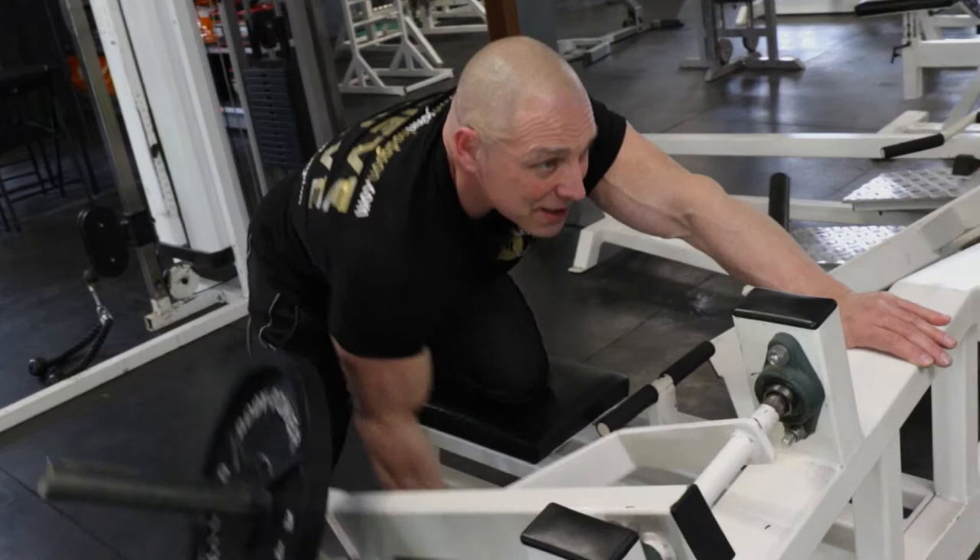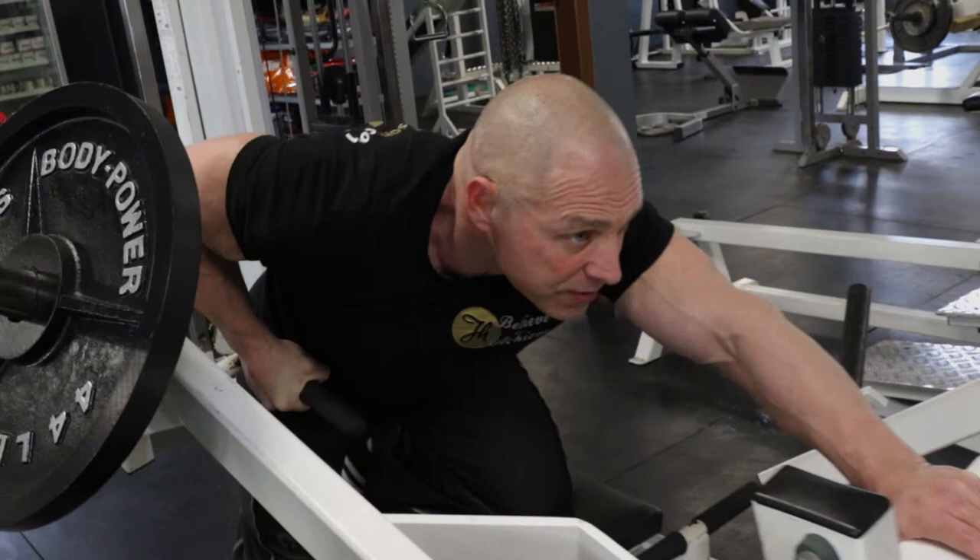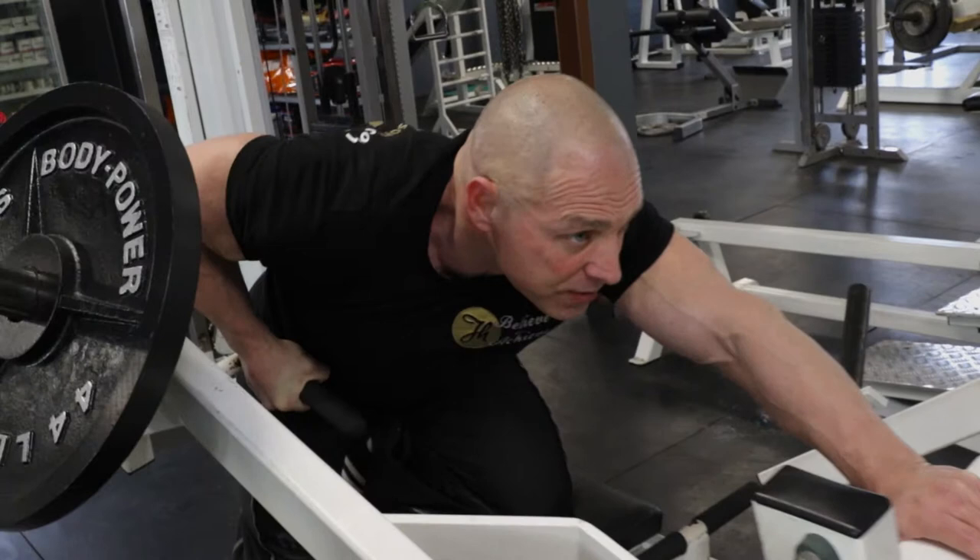Remember, three parts of movement: positive, contraction at the top, and on the way down. Up, squeeze, on the way down. One more — squeeze.